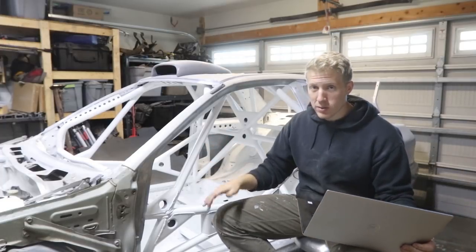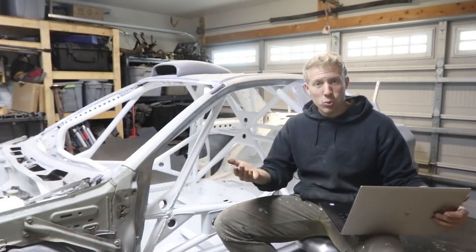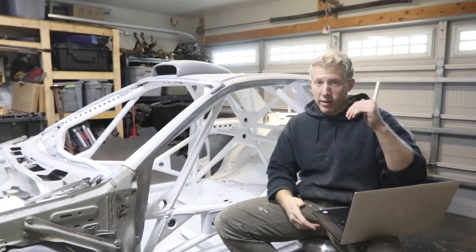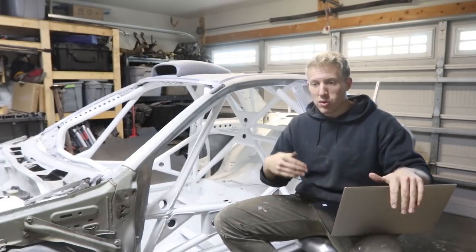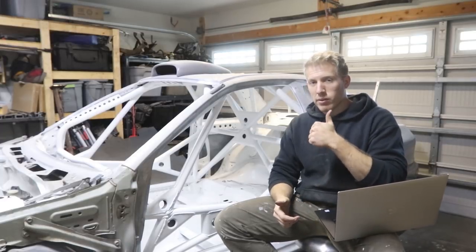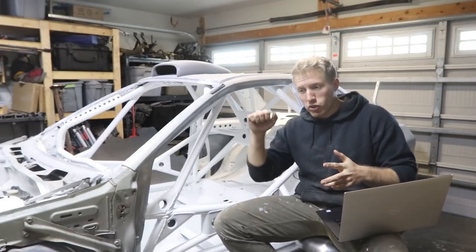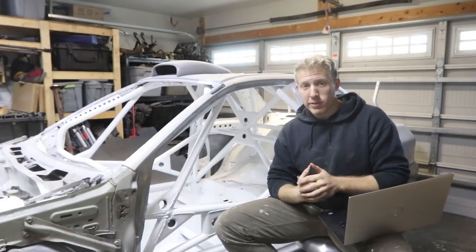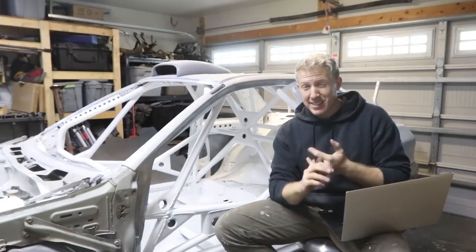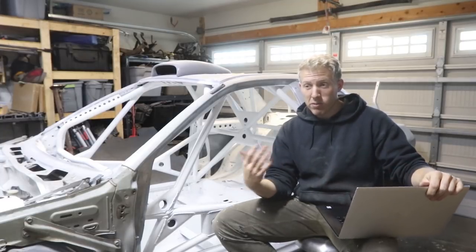Before you can weld, you obviously have to cut the material, which is another pretty big expense. I used a cold-cut chop saw primarily, which spins at a slower RPM. Those are more expensive to buy initially, but you don't have to use abrasive wheels — the blades last a lot longer because it's a real saw blade. It makes cleaner cuts, less noise, and is just way faster to cut material. I'll be coming out with a video soon about all the tools I used to build it.